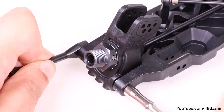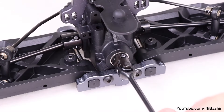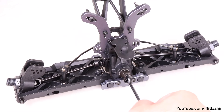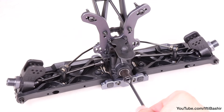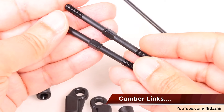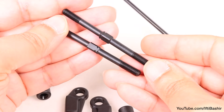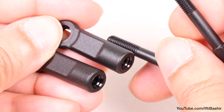Repeat the same process on the other side too, and check to ensure everything is free moving — there should be no binding here whatsoever. With the rear hubs and drive shafts now in place, we need to build our camber links. To do this, we need to insert the turnbuckles into the rod ends. Note the rod ends are not pre-threaded, so as we insert the turnbuckles, we'll be creating the threads at the same time.